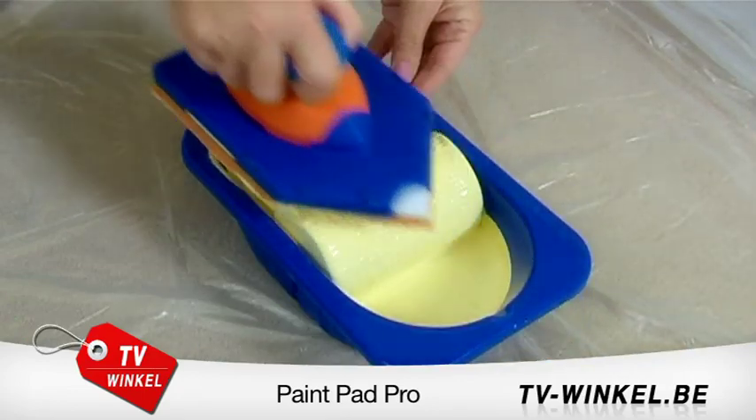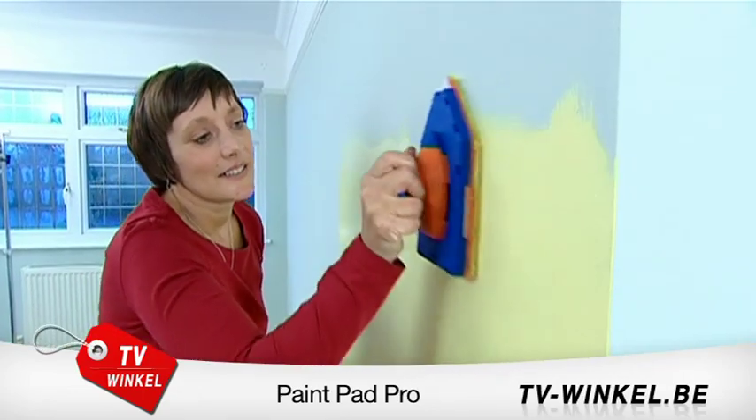It's so easy — load the paint, scrape off the excess, and see how the paint covers large areas fast.